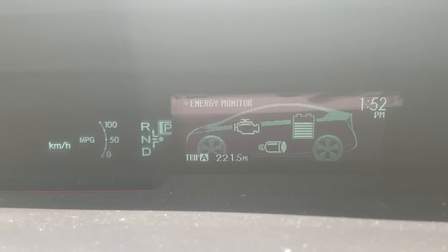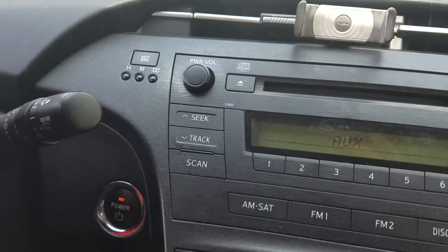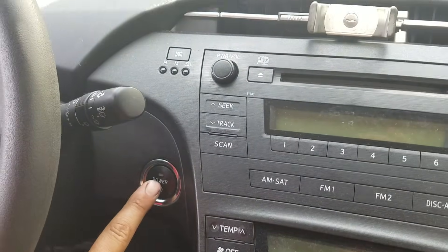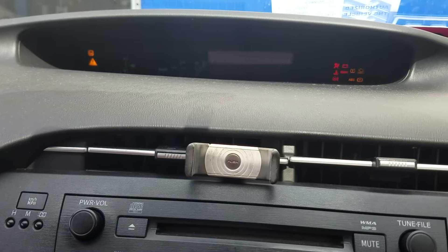Once it's completed, you release the button and start the car up again to check on it.